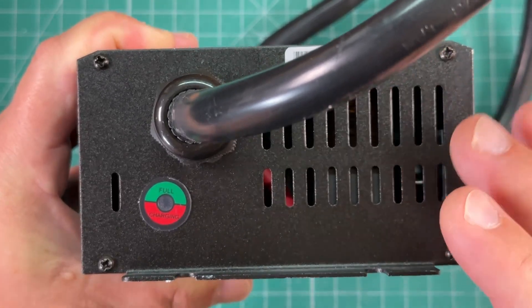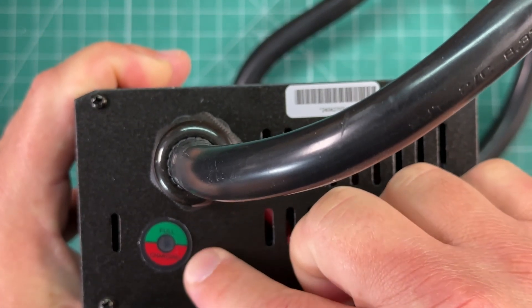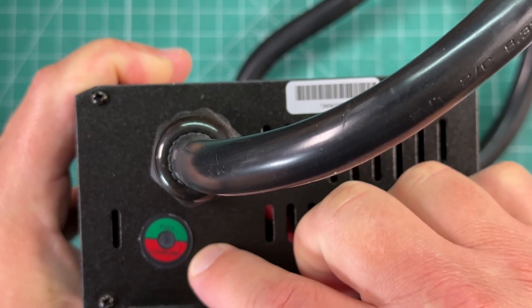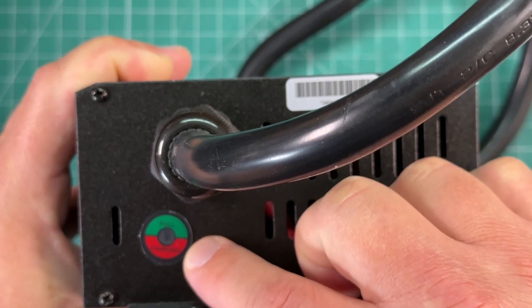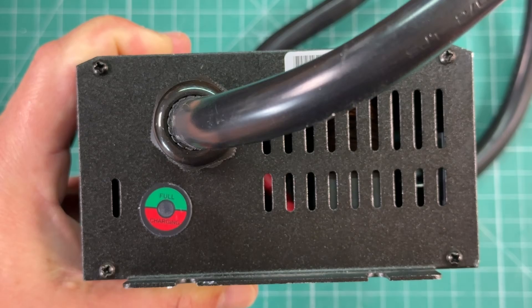Taking a look at the other side of the charger, we've got an indicator light here. When it's just on, it should be green. If the battery capacity is 20 to 80%, the red light will flash. When the capacity is 80 to 100%, the green light will flash. And when it's fully charged, the green light will stay on continuously.